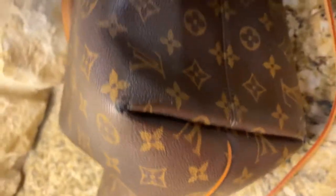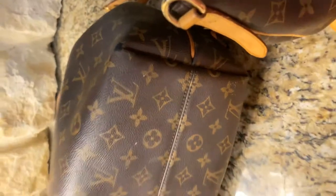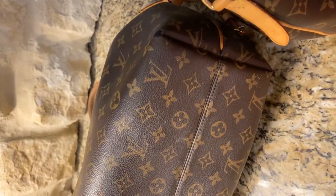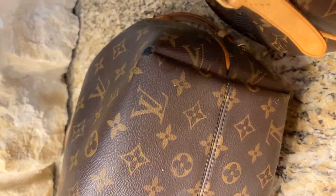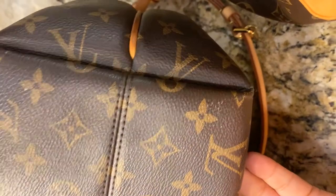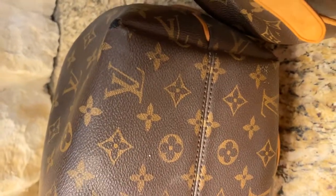It did have the Graceful in monogram — I also have it in Damier Azur — but I sent the monogram one with the pink interior off to get checked with Louis Vuitton. They came back saying it was regular wear and tear. I was not content; it came back with more wear on it than when I sent it off, so they agreed to do an exchange for me.